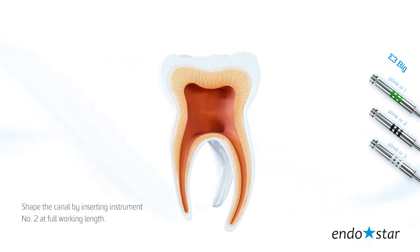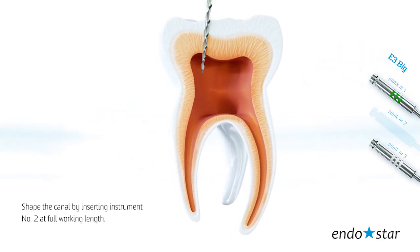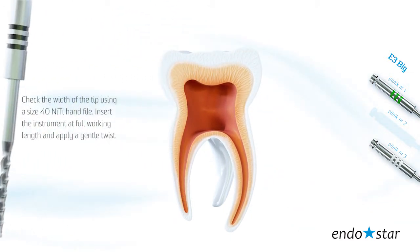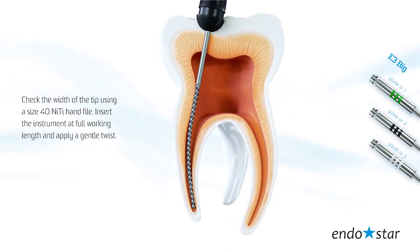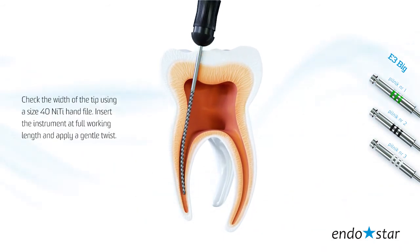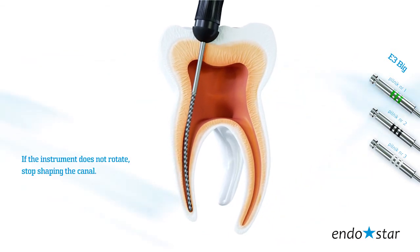Shape the canal by inserting instrument number 2 at full working length. Then check the width of the tip using a size 40 nickel-titanium hand file. Insert the instrument at full working length and apply a gentle twist. If the instrument does not rotate, stop shaping the canal.